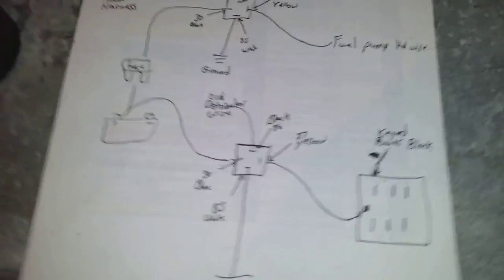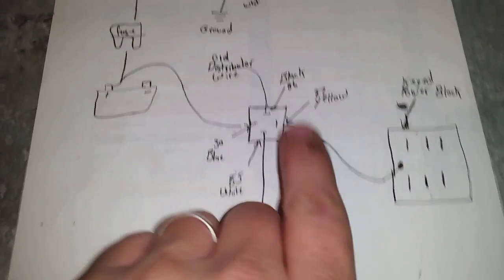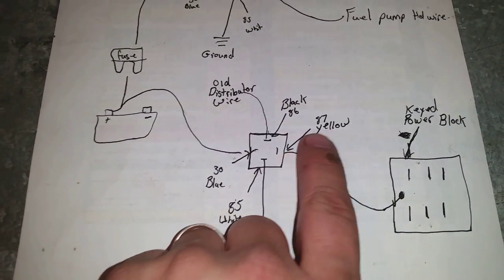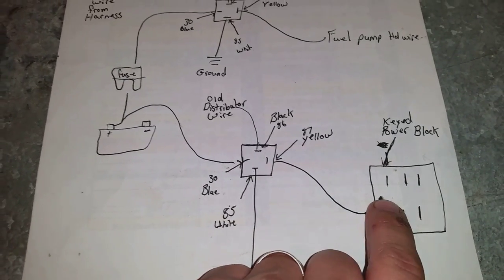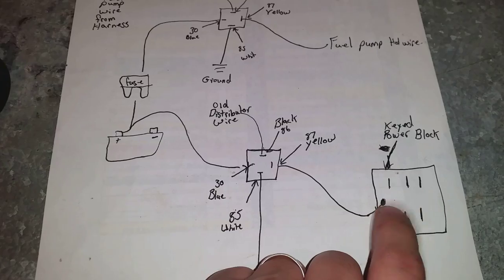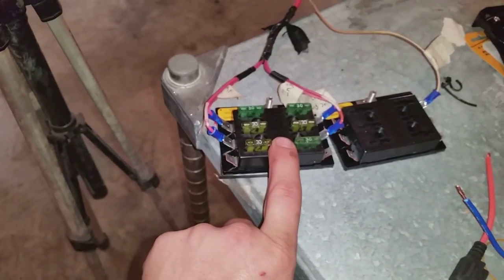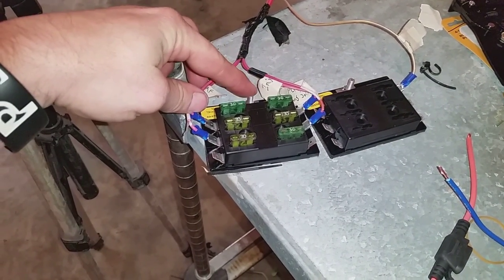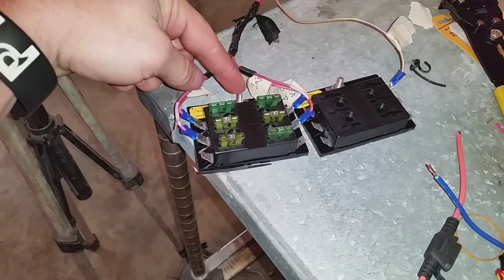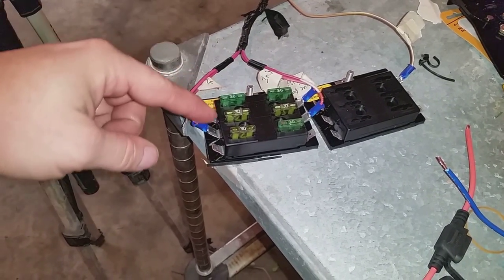I've drawn a diagram here. Pin 87 is my yellow wire — that's going to go to my 12-volt key-on power. It means when I turn the key on, all my injectors will get power. It's going to run to this stud right here and feed every one of these prongs.